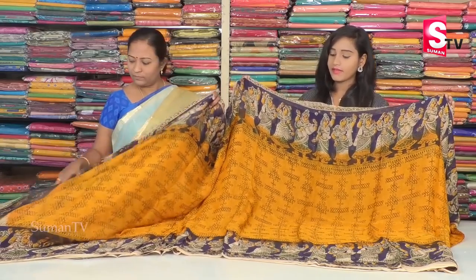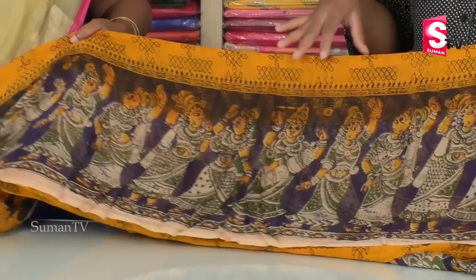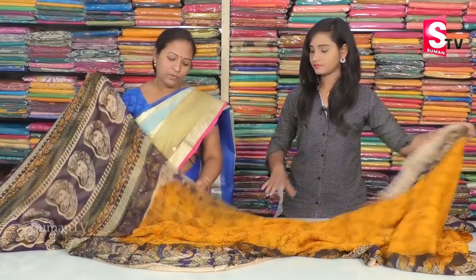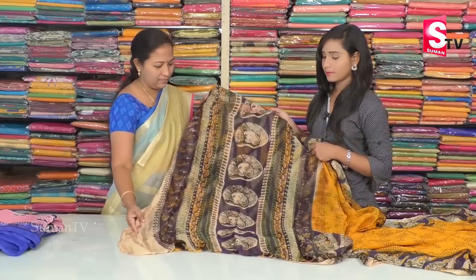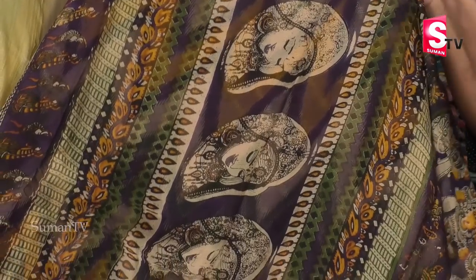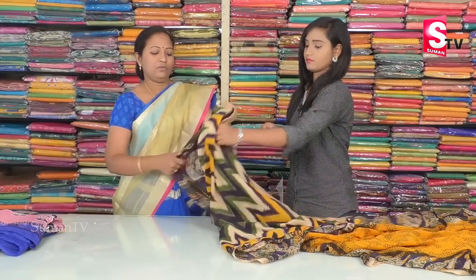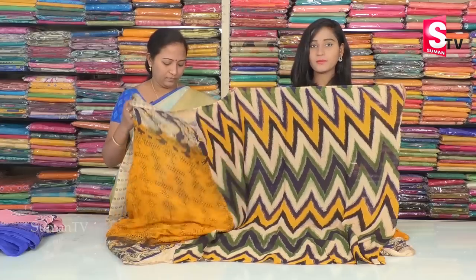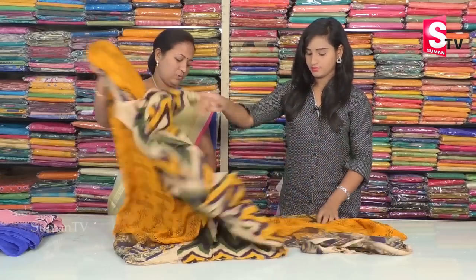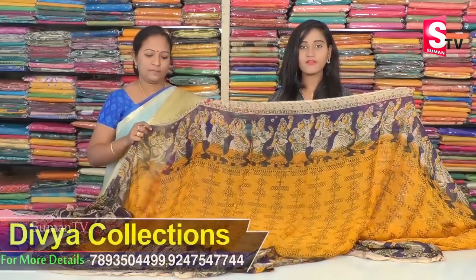We also have a border and a printed palette with multi-colors. We have a color combination with a blouse in multi-colors, a wave design type, and different patterns available. The saree price is only Rs. 1400.